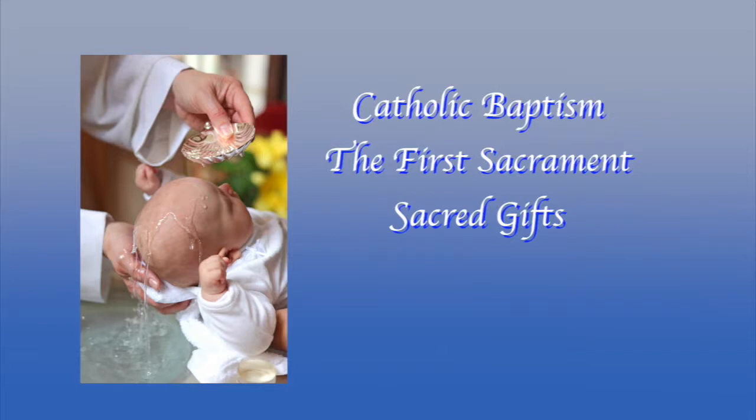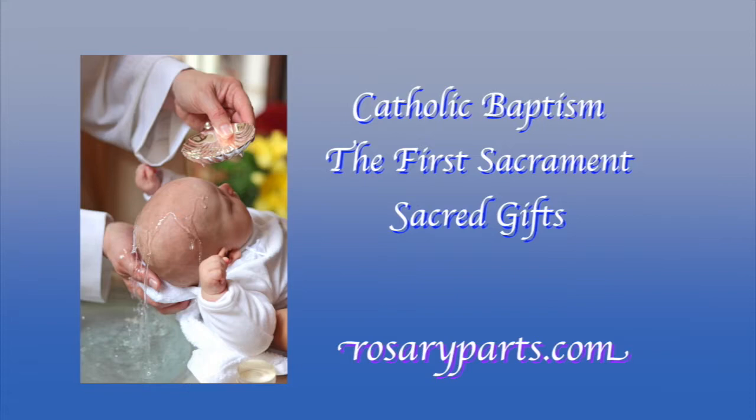Catholic baptism is the sacrament that initiates the child or an adult into the Catholic family. That is why rosaryparts.com honors this special event with beautiful rosary kits that you can make and give as a special family heirloom gift.